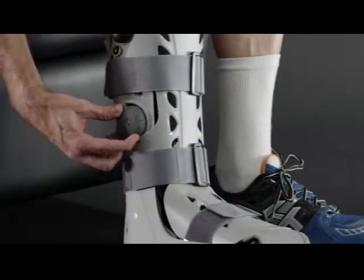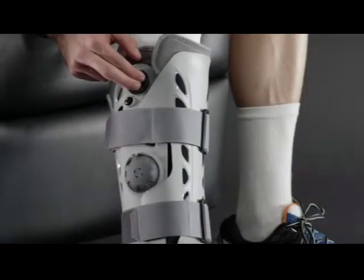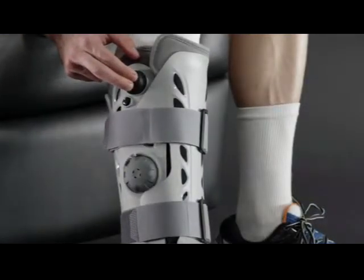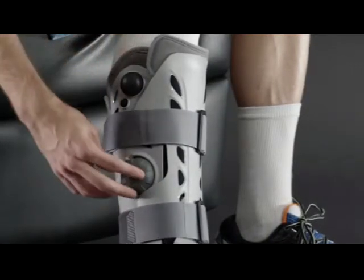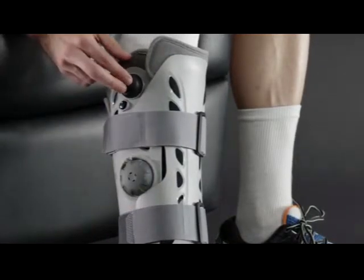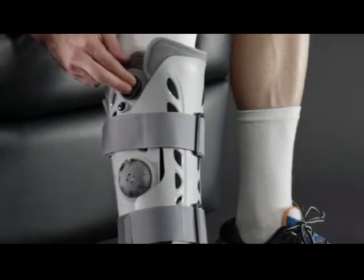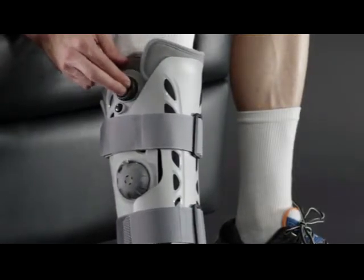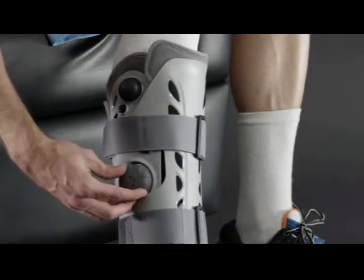Once you've turned the selector to the appropriate AirCell number, press and release the large inflation pump on the top right of the boot. Pump until the AirCell feels snug but not excessively tight.